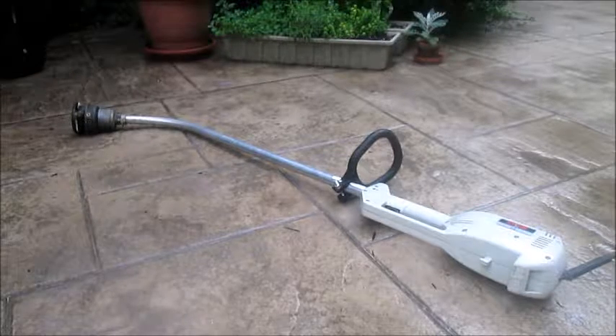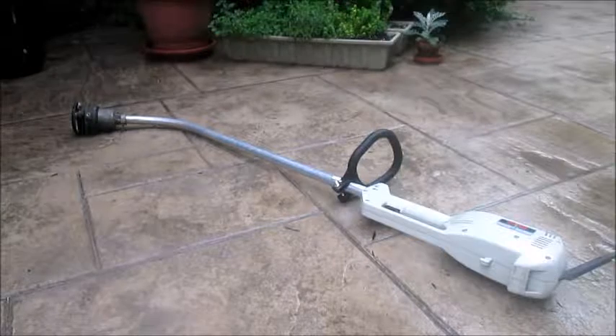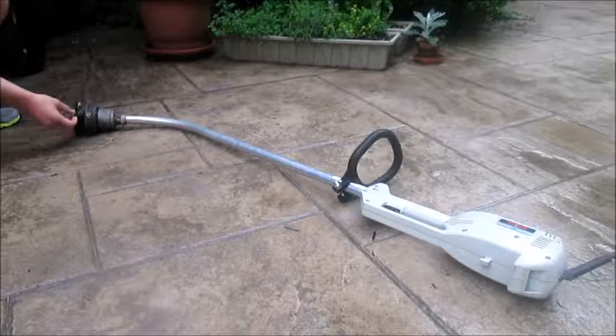Hey guys, it's Cyborg Sheep, and welcome to the Weekend Post. In this episode, we're going to be tearing down this, what they now call a string trimmer.